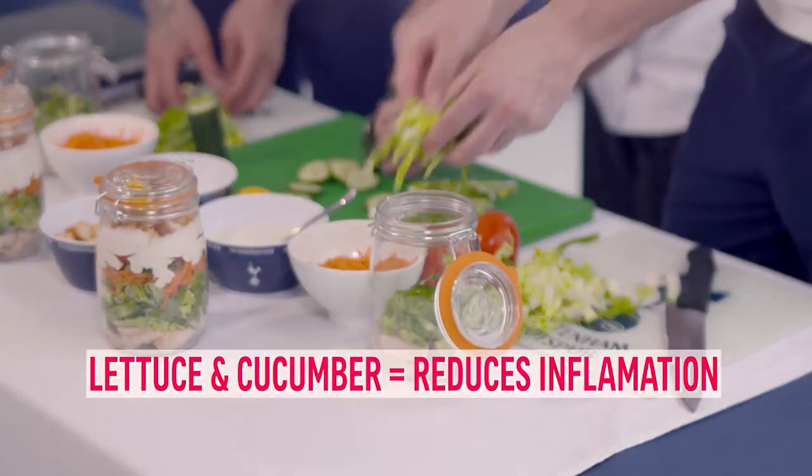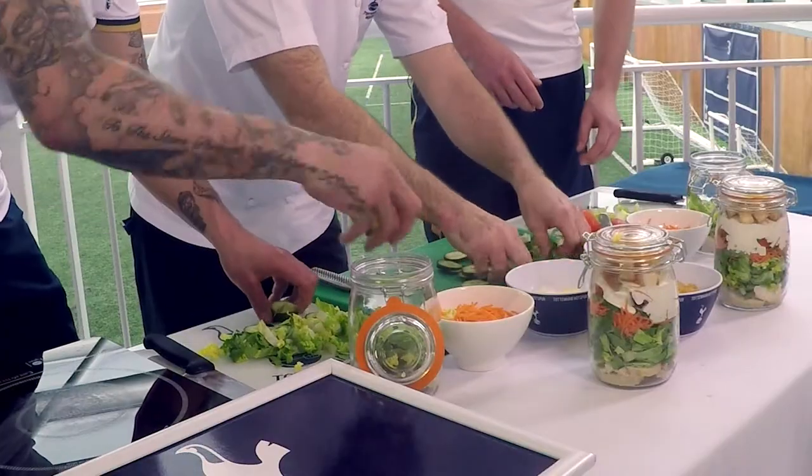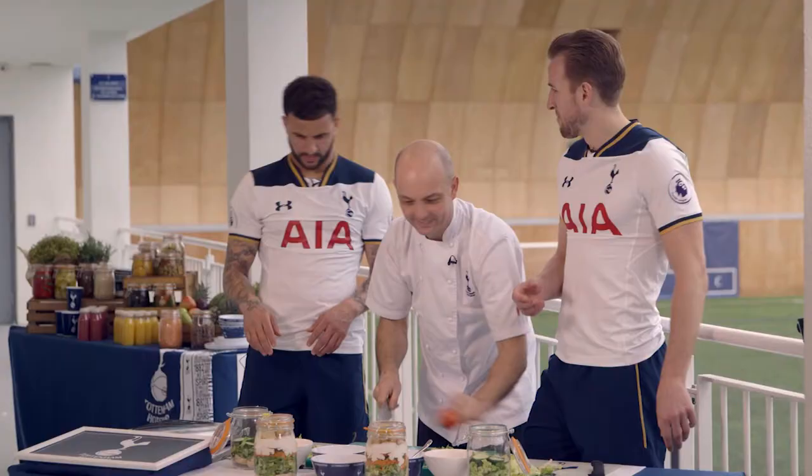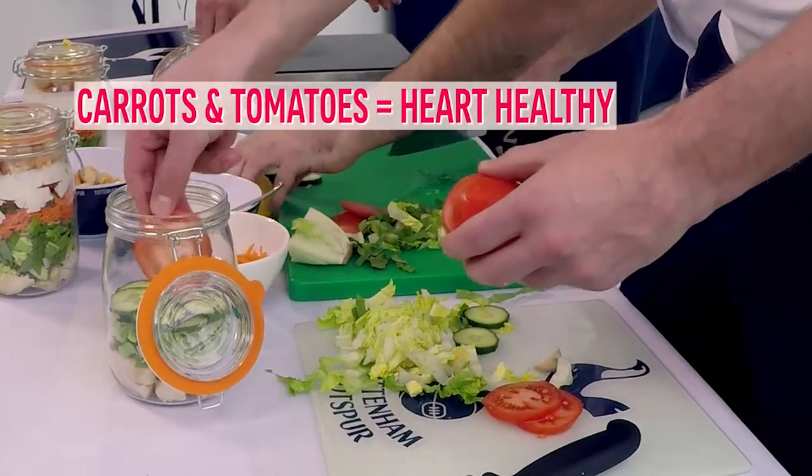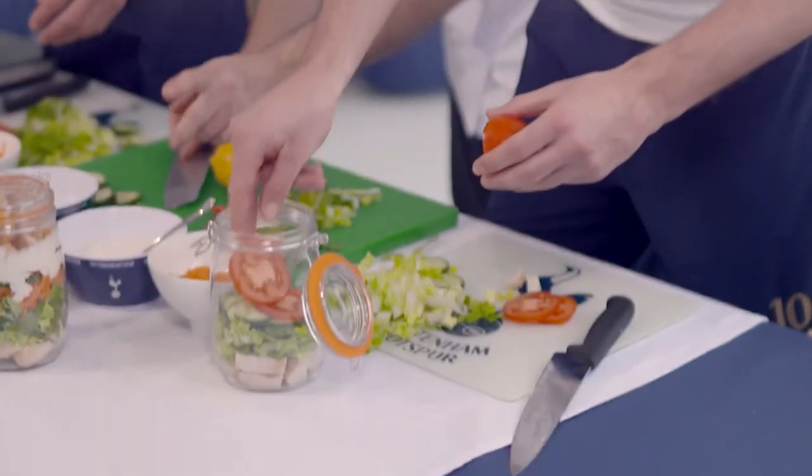So next is the lettuce, cucumber. Look at the oil, it's all messy. I think that looks nice actually. Onto the tomatoes, then you're going to go with carrot.